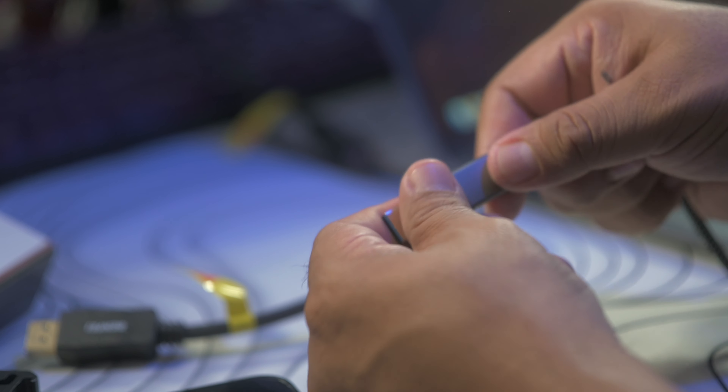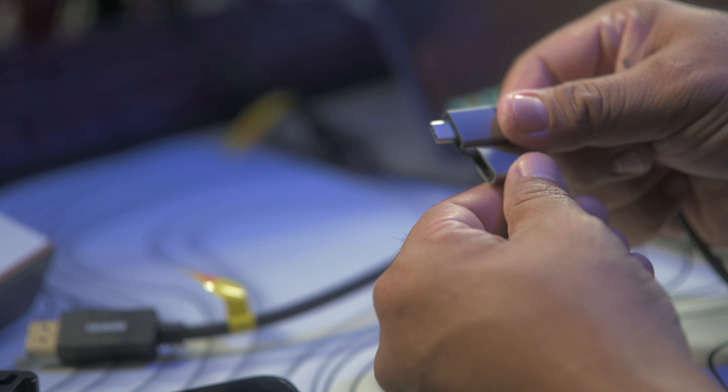First things first, you want to make sure you connect it to the USB-C port or USB-A port of your computer. It is compatible with both Windows and Mac. I've used it with my Mac Studio, my M2 MacBook Air, and also with my M3 Pro MacBook Pro. I've also hooked it to my Windows gaming computer so I can do some work and play games on multiple screens.